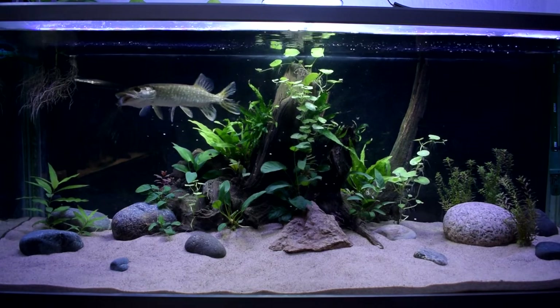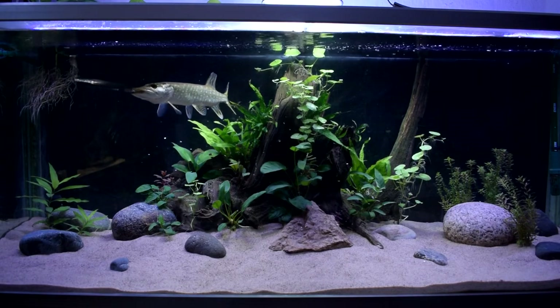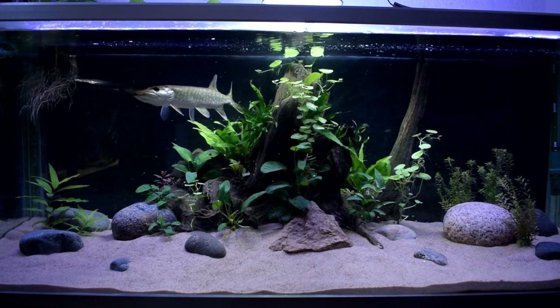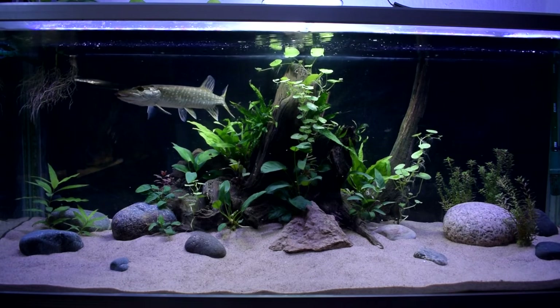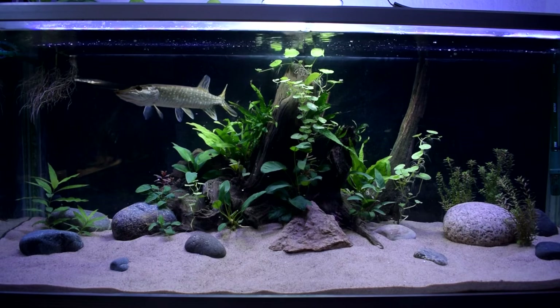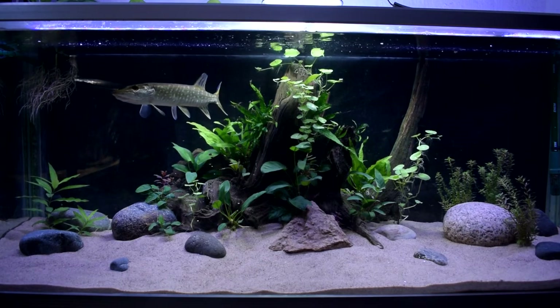They have quite big teeth. This is the last part of this little series, so I hope you enjoyed this. If you're new to my channel and want to know how I did this aquascape, you can always go back and watch the other videos. If you enjoyed this, make sure to hit that like button — this really helps the channel a lot — and I'll see you next time.